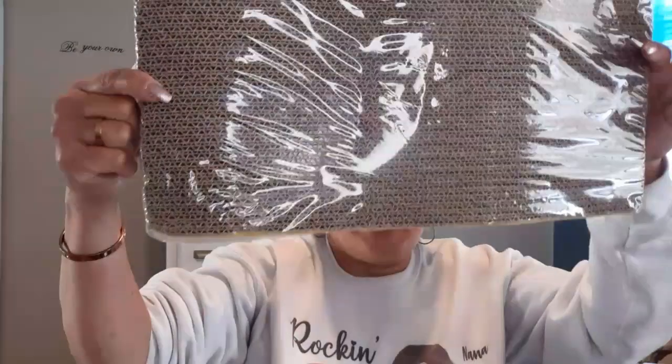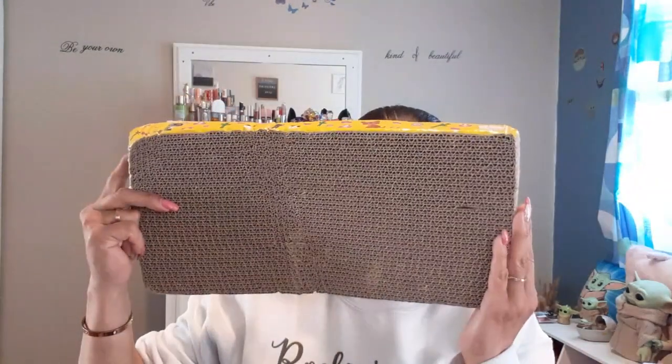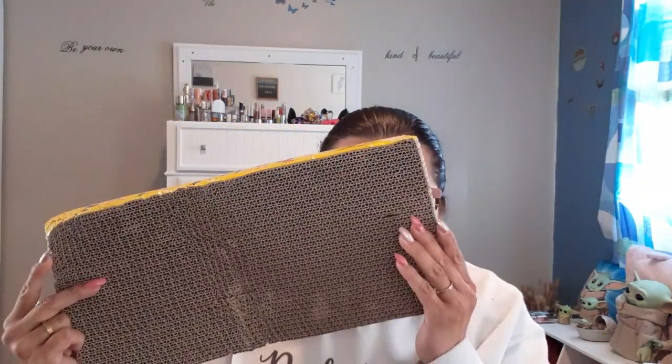I purchased my cats this scratching pad, which they love. If you heard noises before, it was them scratching on one of these, which they love to do and it's good for their nails because it sharpens them. It smells like cardboard. And that came out to $7.28 — I don't know why it's so freaking much.